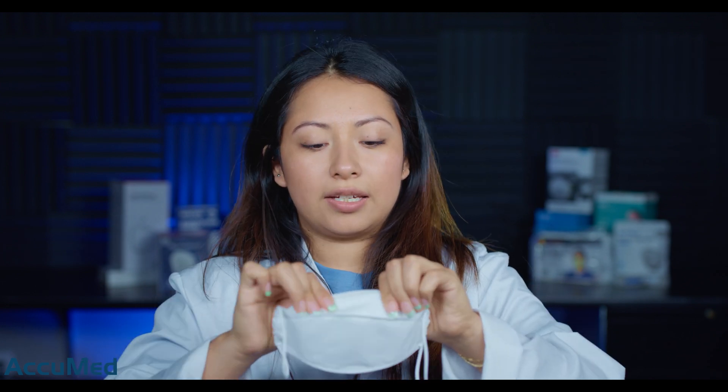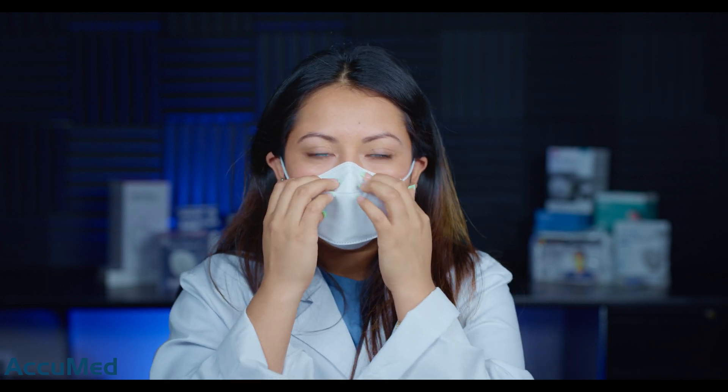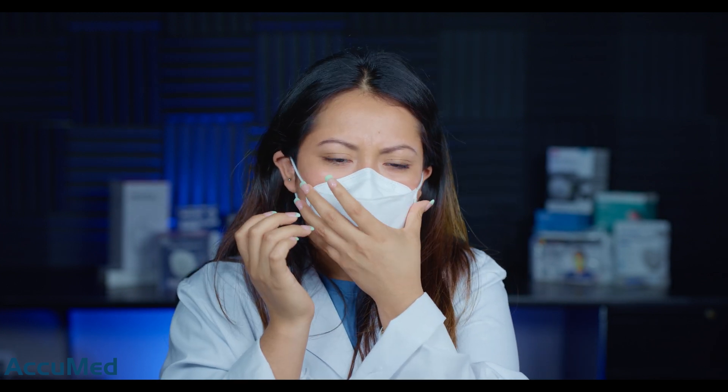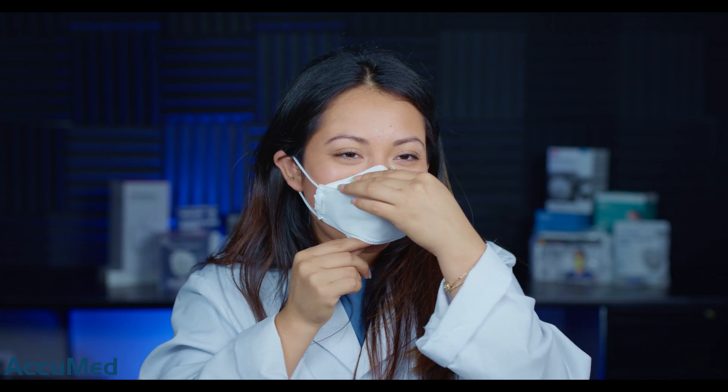Let's go ahead and open another one to try it on. The first thing I noticed while putting it on is that this one actually has a smell — it's kind of like a blend between plastic and metal and it is quite strong. It does have a pretty good nose wire, I don't feel a lot of collapse, and it feels like a very breathable mask.